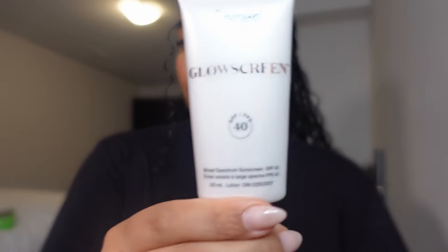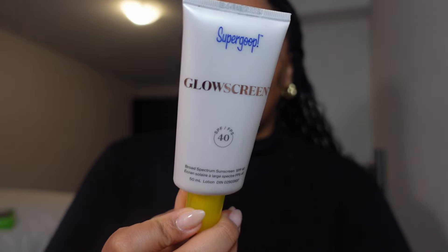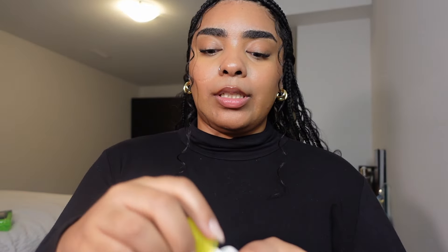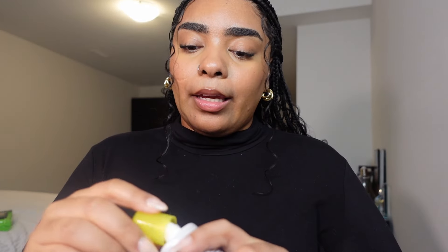For sunscreen I use the Glow Screen from Supergoop — I absolutely love this sunscreen. It comes out a bronzy color so it doesn't leave a white cast, which I love. It actually makes your skin glow and I put it on before applying makeup — it leaves my makeup looking really dewy and glowy, which is the vibe I'm going for. The Sephora associate helping me also confirmed it's a really great product.